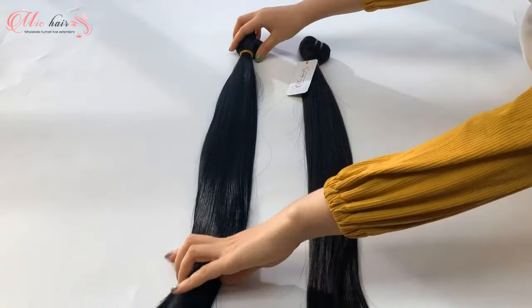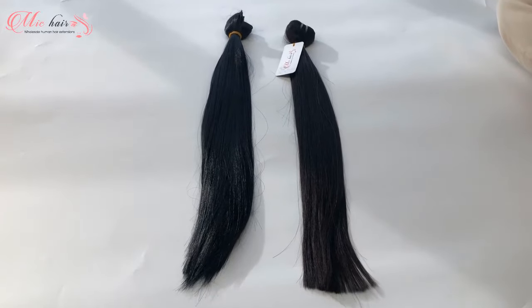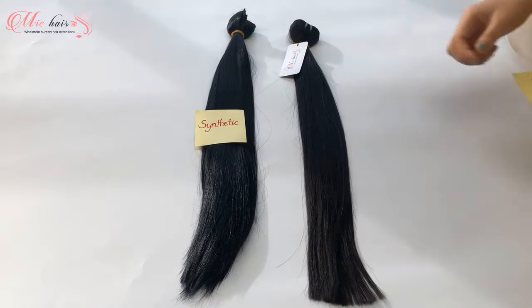Hi everyone! Welcome back to McHair's channel. In this video we will provide you with some information comparing synthetic and human hair.